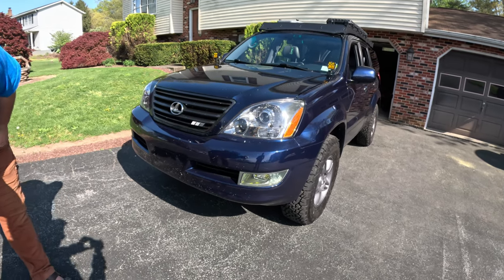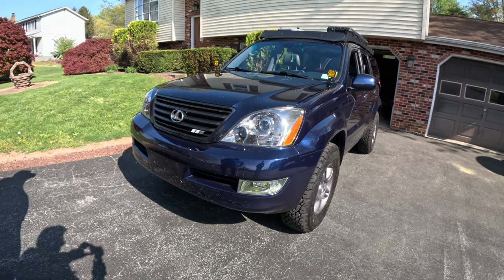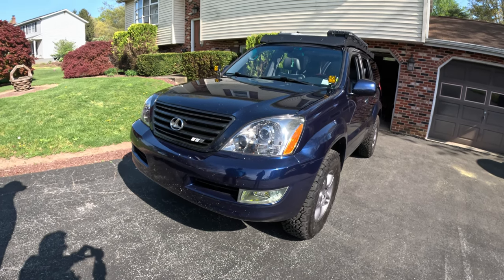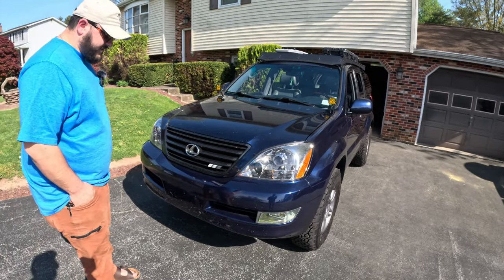I just stuck some Amazon yellow fog lights in there. Eventually I'll probably end up replacing those with a legitimate LED pod, but for now it is what it is. We'll take everything Carter mentions and link it in the description if you're interested.